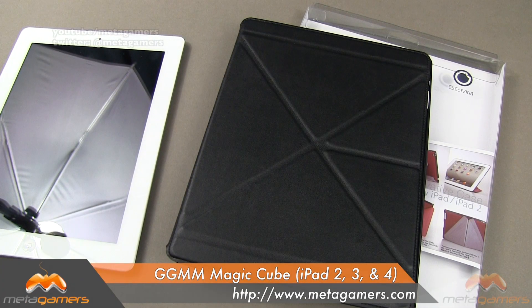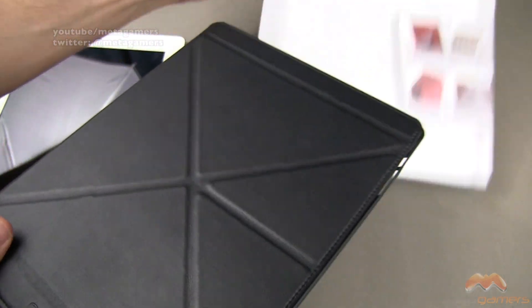Hey, it's Rick here, and today I'm going to show you the GGMM Magic Cube case for your iPad 2nd, 3rd, or 4th generation, and I'll link in the description of the video as to where you can pick this one up.